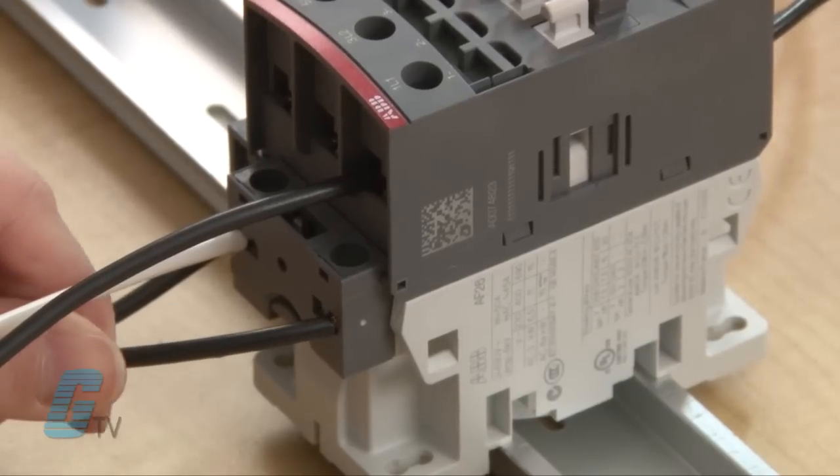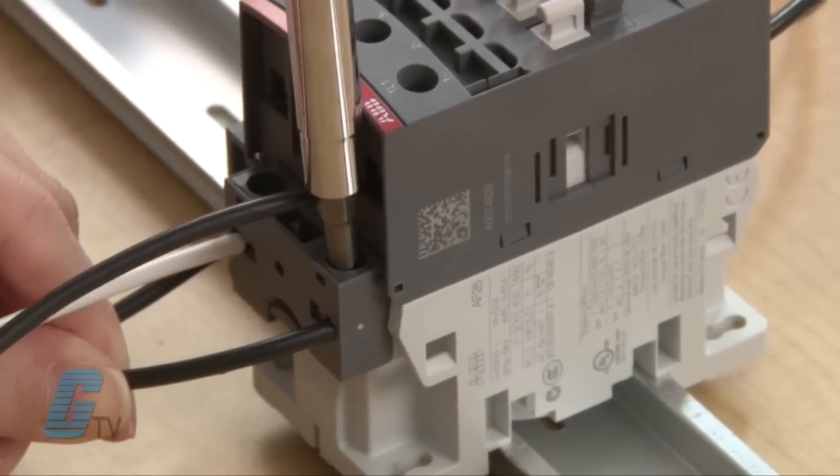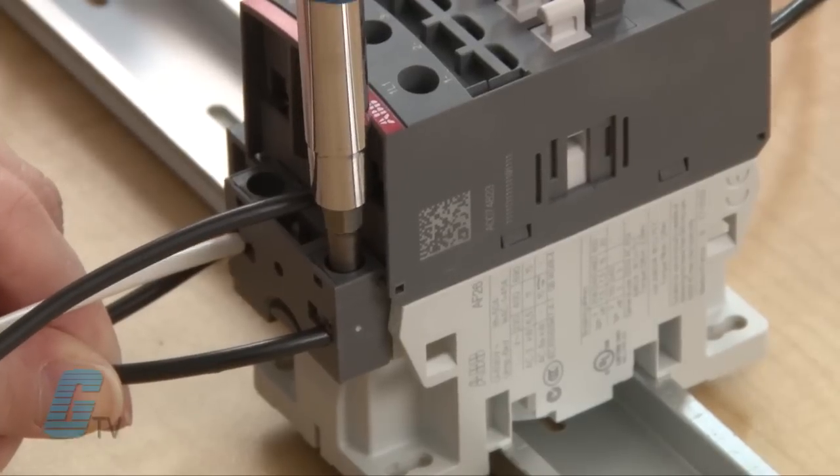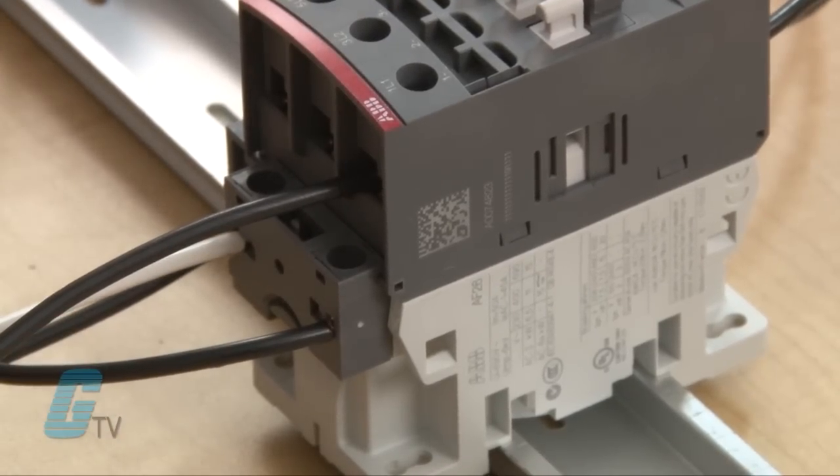I will then wire the opposite side of the normally closed push button to the A1 terminal on the contactor. The A2 terminal is already wired to my neutral.